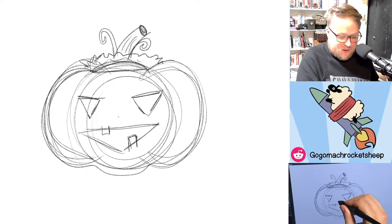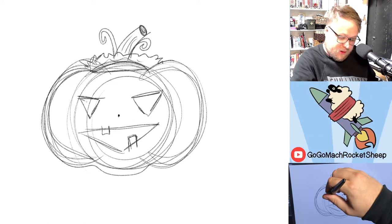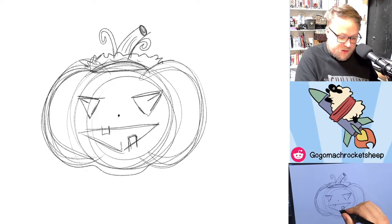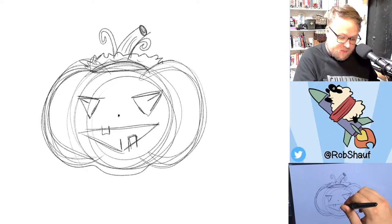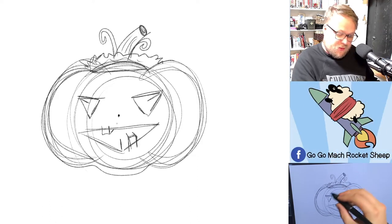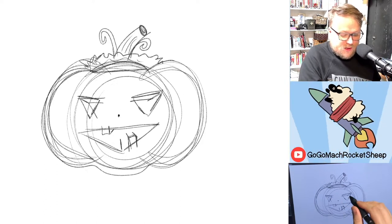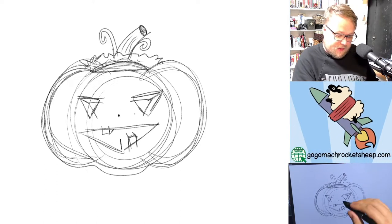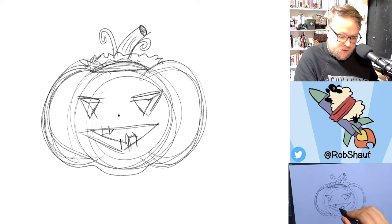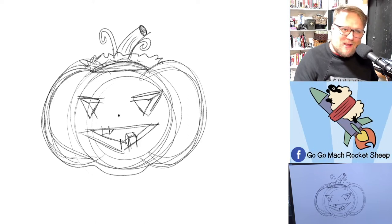We're going to put a little vanishing point right in the middle of our pumpkin. From each corner, we're going to draw a little line towards that vanishing point — a little line, a little line, a little line. Then we can draw parallel lines because, of course, these shapes are cut into the pumpkin, and we need to make them look 3D. There we have it — there's our easy mode jack-o-lantern.